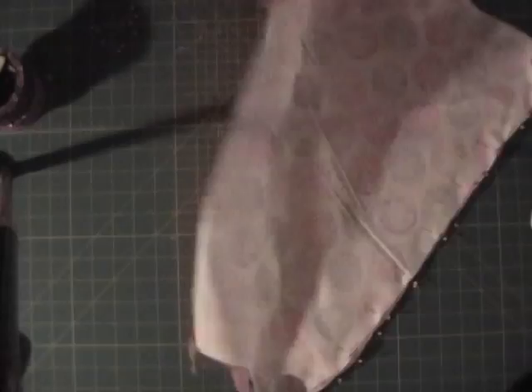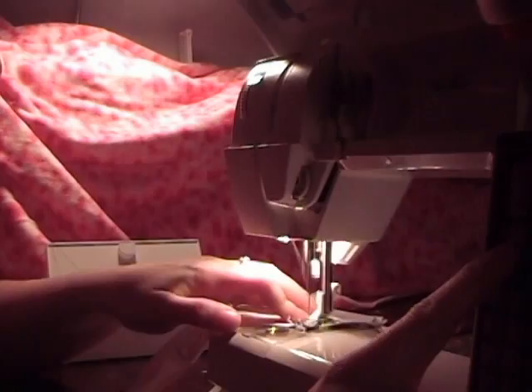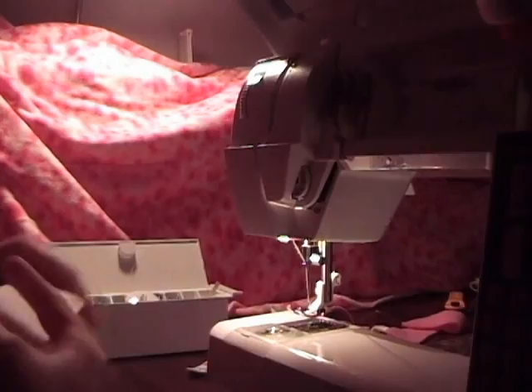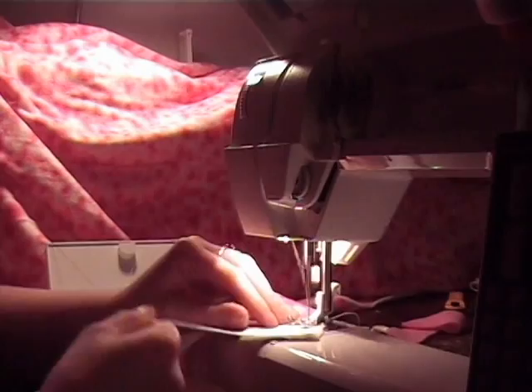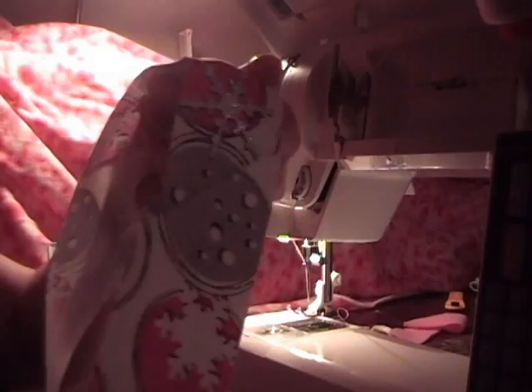Now, onto the bias tape. To make bias tape, square off and then sew on an angle, corner to corner. You'll sew that and then cut away the excess. You'll do that until you reach the length of bias tape that'll go all the way around the trim of your poncho. And you'll see it's on an angle there to avoid any bulky seams when you're sewing.